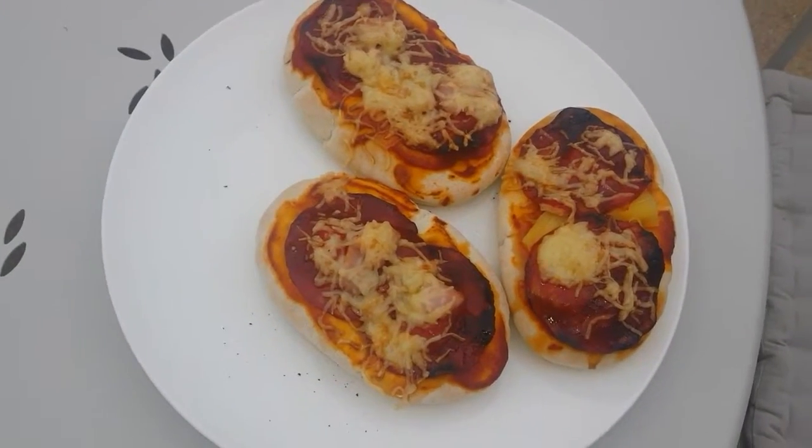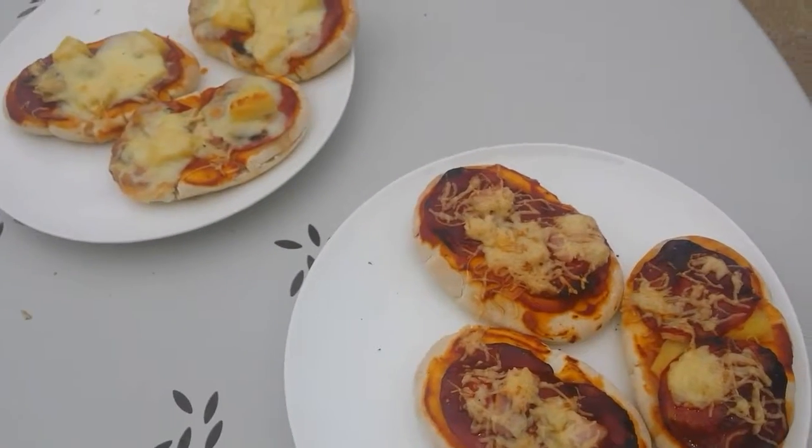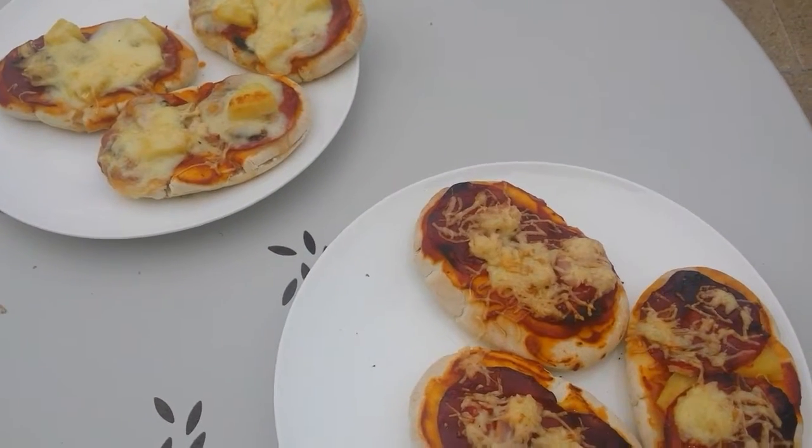Right, well, the pizzas are done. Thanks for watching — please comment, like, and subscribe, and I'll see you all soon.